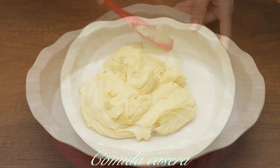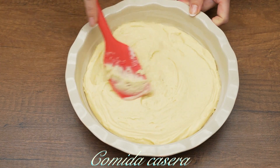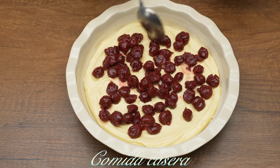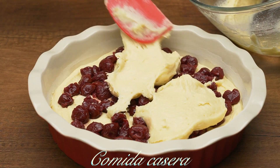Now add some berries — in this case, some cherries — and pour the rest of the batter on top and spread evenly.